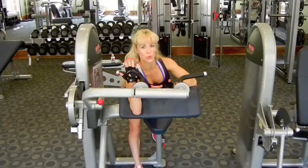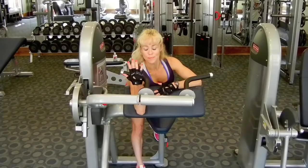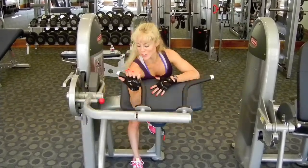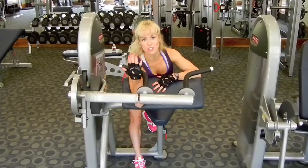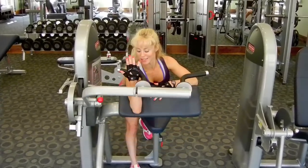In my warm-up set, I want to do three to four sets of every exercise. In my warm-up set, I'll begin with 10 to 12 reps just to get the blood flowing. As I go through the exercise routine, my arms will start to get a little bit more pumped. Part of that is the blood flow going into the muscle, and the other part is the supplement I'm taking today.